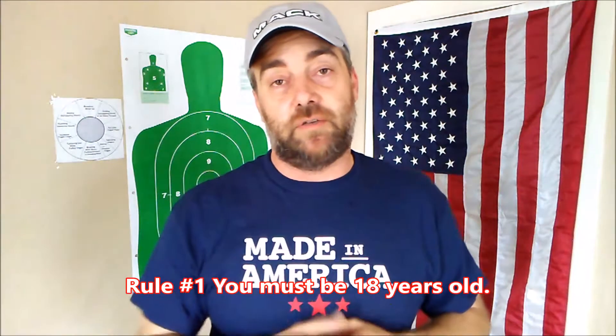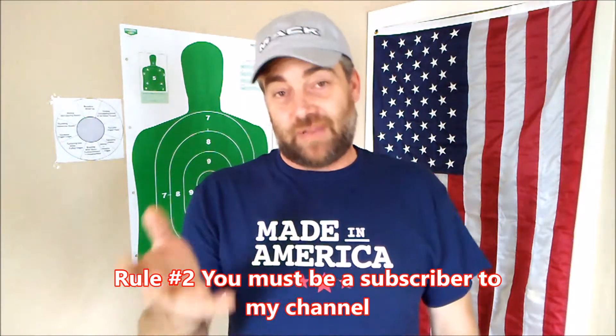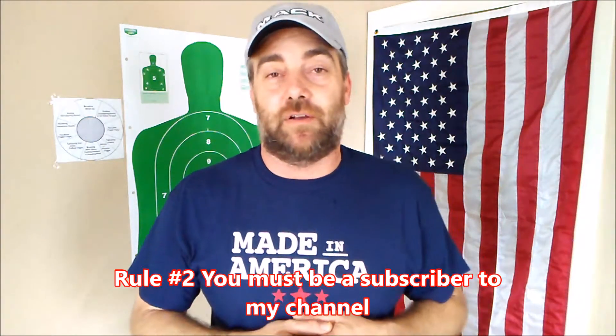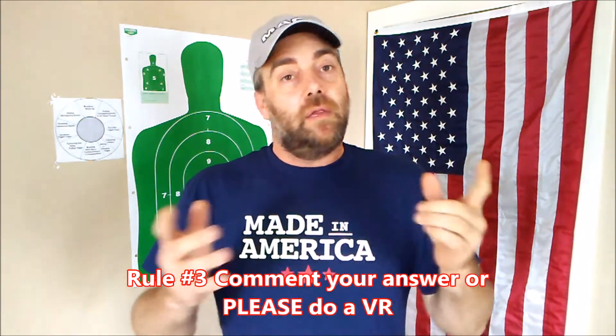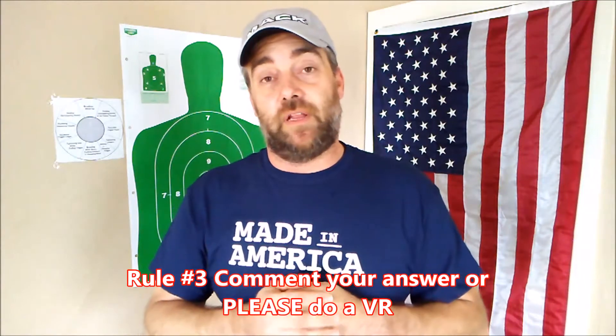There are going to be a couple other things added to this giveaway that I'm not going to divulge right now, but I will divulge what needs to happen for you to enter. First off, you've got to be at least 18 years old. There's going to be at least one, if not a few other items included in this giveaway that you need to be 18 to have. If you don't have a channel where you make videos, just include your answer in the comments.